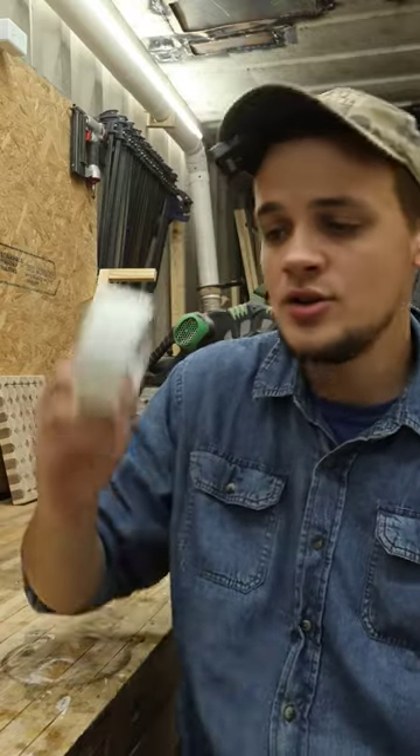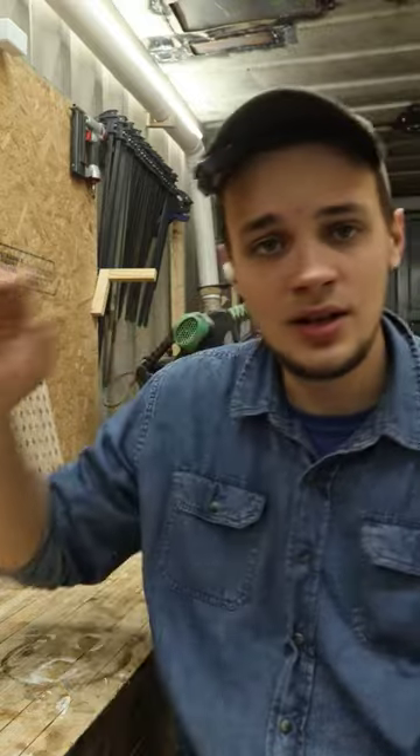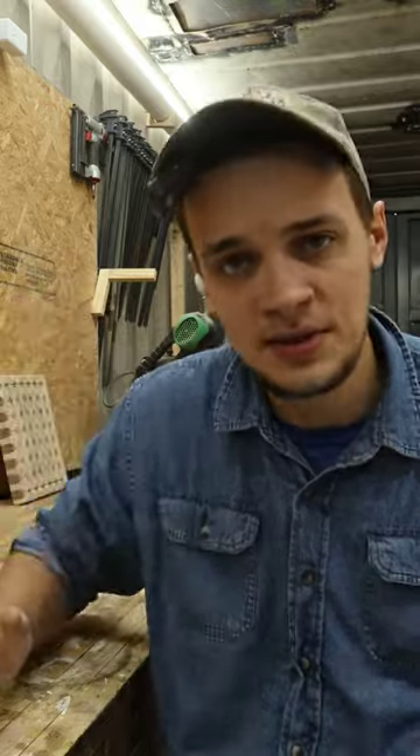I use this all the time on my planer sled to hold boards down if they're smooth enough as I pass them through to joint the top face. You can also use it to temporarily attach two pieces together if you need to drill through and need precise alignment. The drill goes right through the tape, it holds the pieces in place — no clamps.